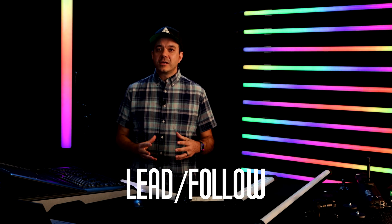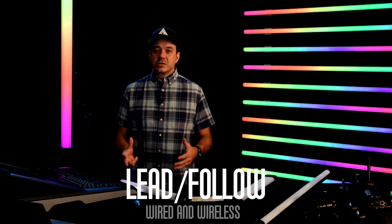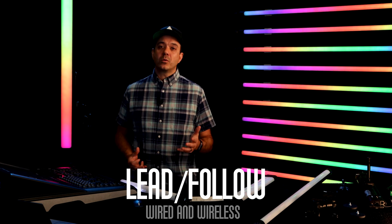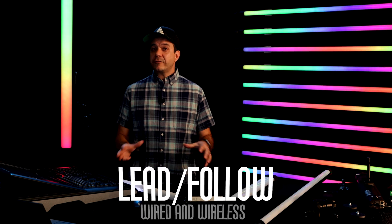For Lead Follow, it gives you the ability to have one light control other lights in your network. So if your leader is doing the fire effect, then all the other lights that are set to follow will also do that fire effect. Lead Follow can work both wired and wirelessly.